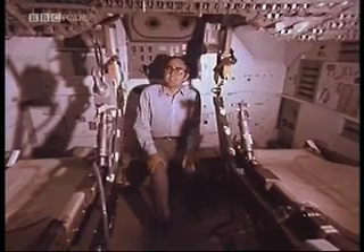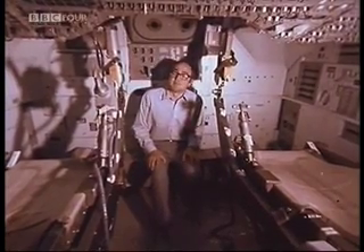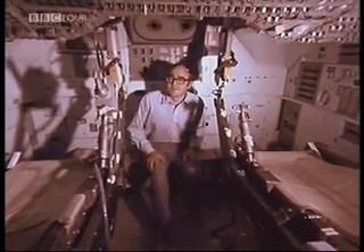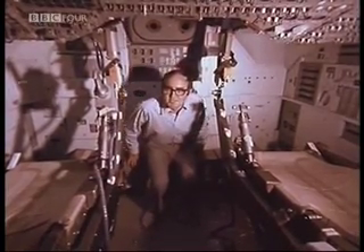And the computer then says, yes, I agree, that star is where it ought to be, therefore we're on course. It's useful that the computer can check that, because on Apollo 8, they once lined up the instruments on a blob of urine that was floating not too far away in space, and the computer said, don't be worried, we're not in the wrong place, that's not a star, that's a blob of urine. This is the only part of the spacecraft that you can actually stand up in, because it leads to the docking tunnel through to the lunar module. And being able to stand up in a spacecraft really pleases most astronauts.